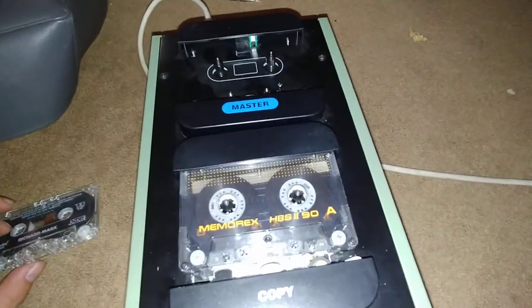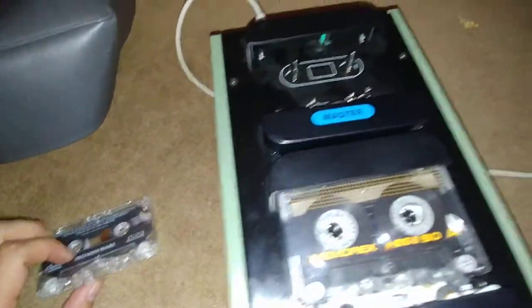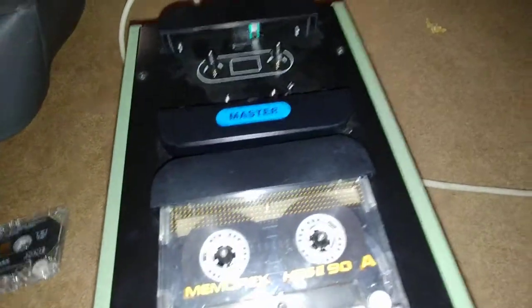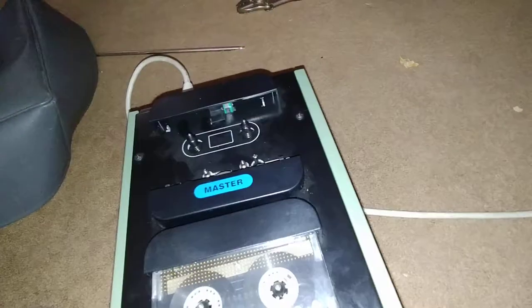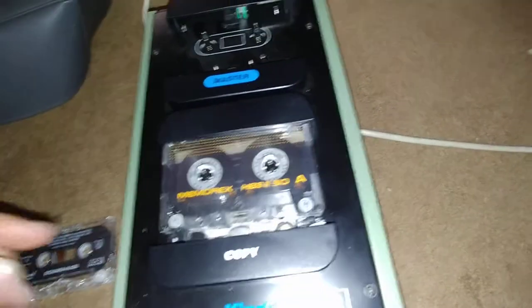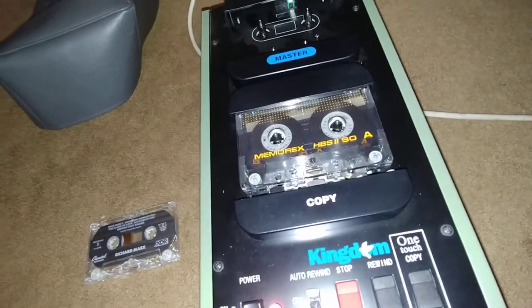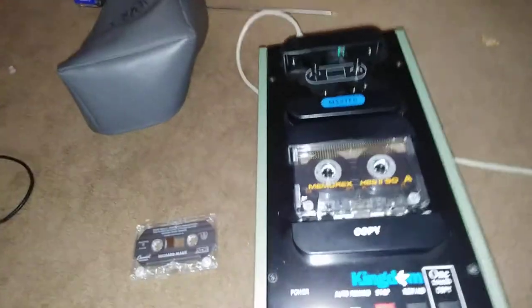It's a two-way head. I'm not sure — there are no other buttons to enable reverse, so I'm not sure how that works. But it copied one side, so I'm curious now as to how that sounds. I don't have a tape player on hand, so hold on a second.